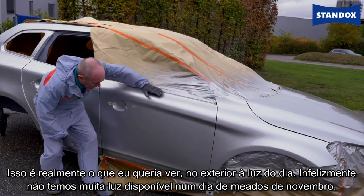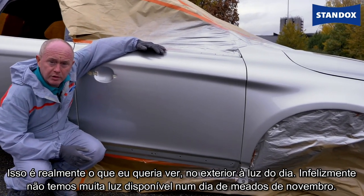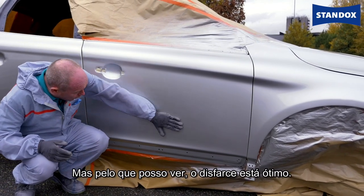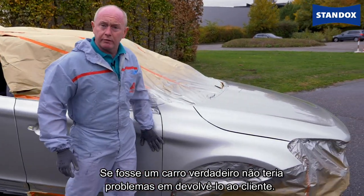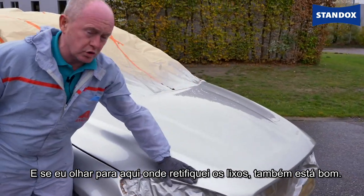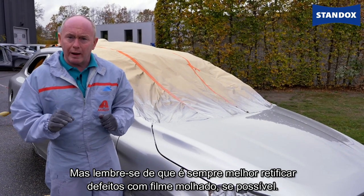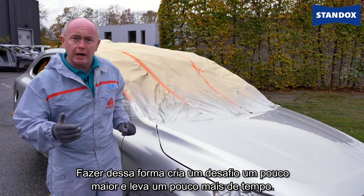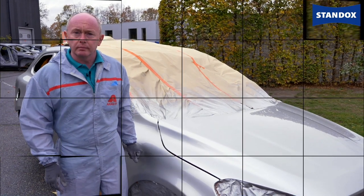This is what I really wanted to check outside here in the light — unfortunately we don't have much available but it is November after all. From what I can see the blend is great. If this was a real car I'd have no problems giving this back to the customer at all. And looking at the one where I fixed the dirt — that's also fine. Just remember though, it is always better to fix things in the wet condition if at all possible. Doing it this way creates a little bit more of a challenge and takes more time. Thanks, see you soon.